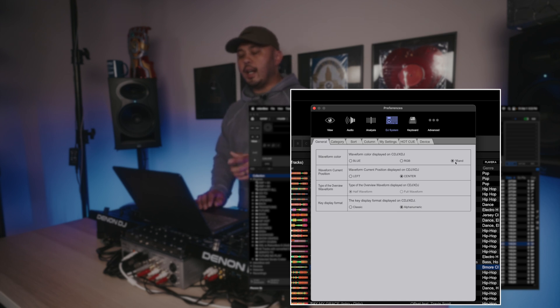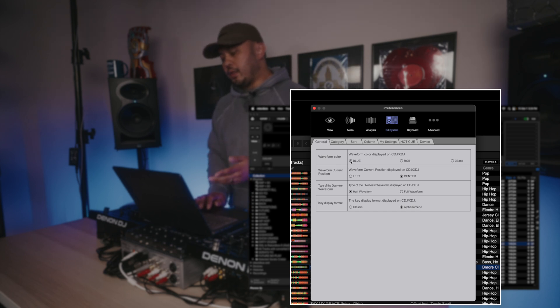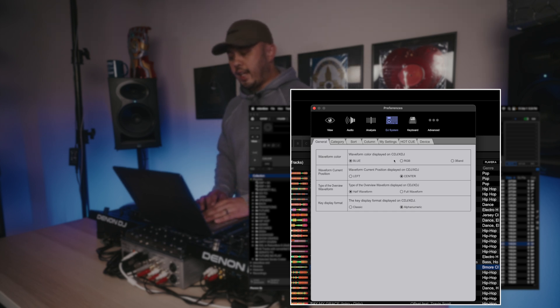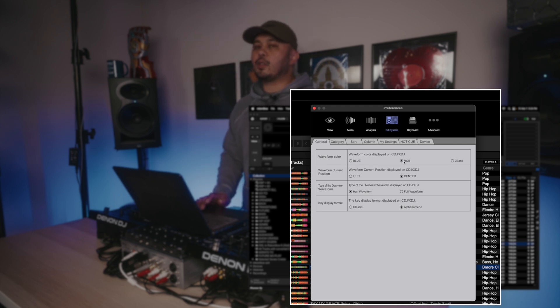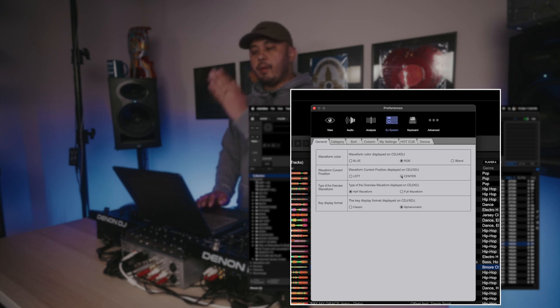Three Band is going to be the purplish blue, yellow, and white on the CDJ 3000s — not my preference. OG is that all-blue waveform you've seen on CDJs for over a decade. RGB is my choice, and that's what you're familiar with if you use Serato — that rainbow-colored audio waveform where the lower end is red and the higher end is blue. We're going to set it to that. Waveform position we're going to set to center.